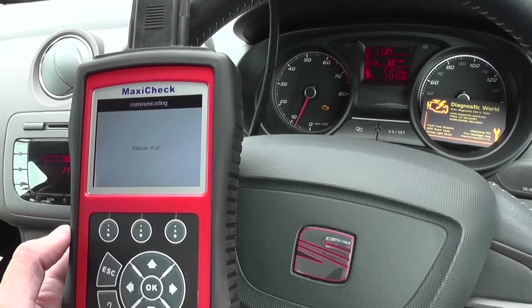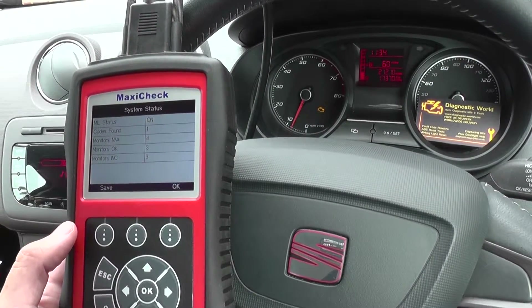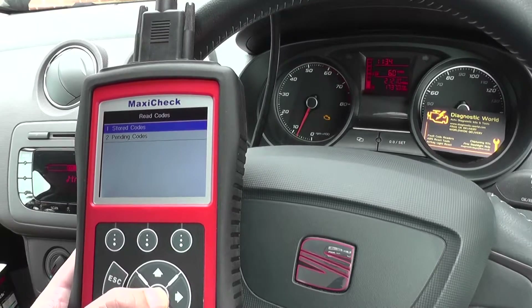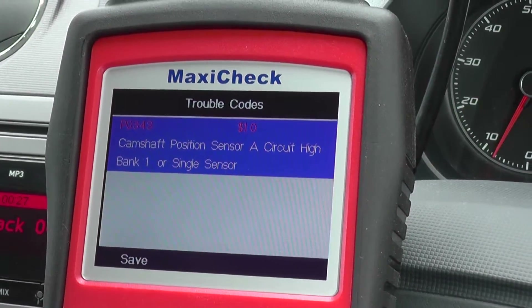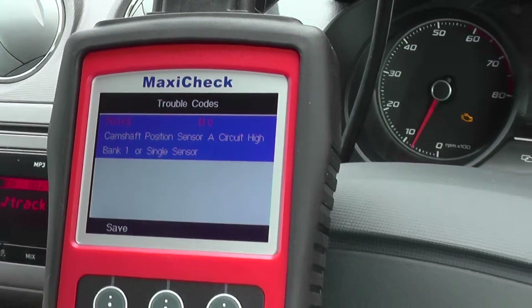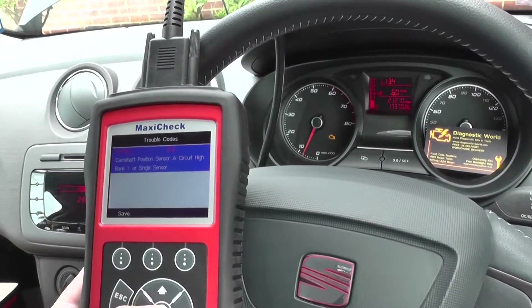However, we need to erase the trouble codes on the diagnostic tool to actually get rid of the engine warning light. Now we're going to click on Read Codes, Stored Codes, and the fault code that we were getting is P0343 — camshaft position sensor A circuit high, bank 1 or single sensor. So that gave us the information we need in that the camshaft sensor was faulty.